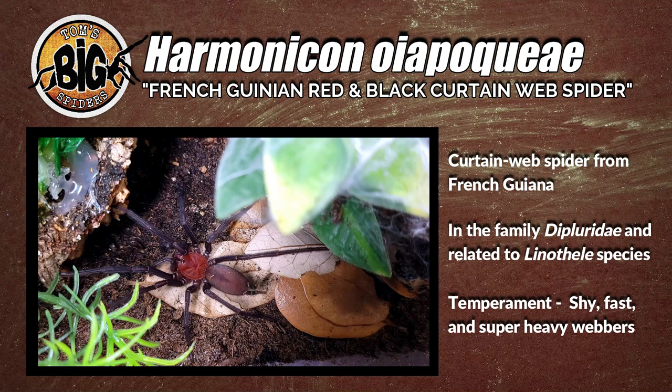They are heavy, heavy webbers and big, big spiders — not to be confused with true spiders. They're kind of in between true spiders and tarantulas, and they live much longer than the true spiders. So enough of me talking. Let's take a look at this new enclosure and a pretty cool spider, I think.